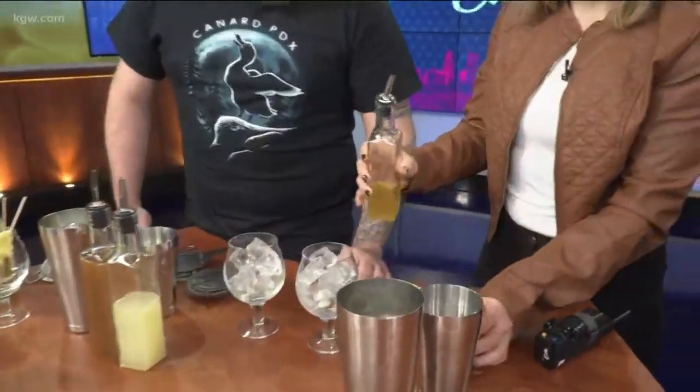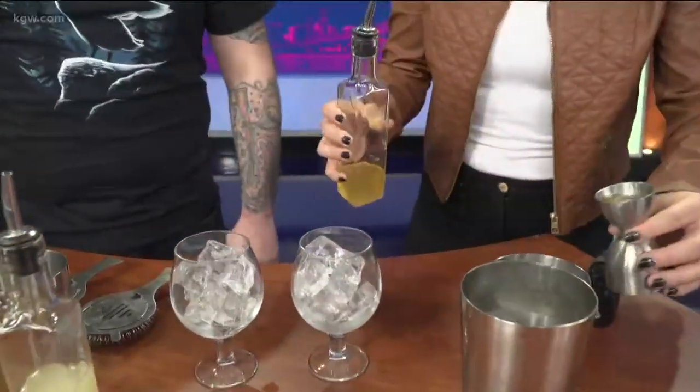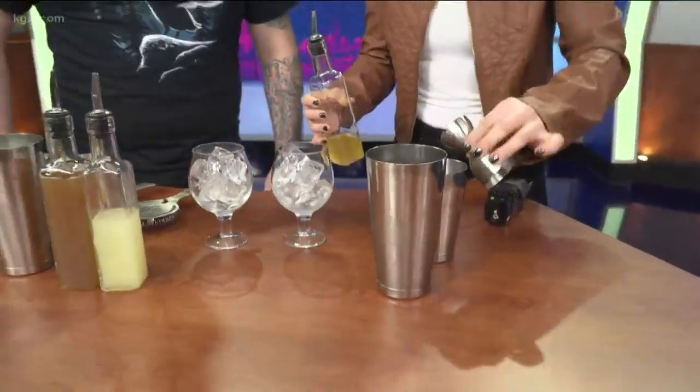It's called the Weekend Dreams. Love it. Okay, where do I start? So this is a pineapple and ginger syrup that we make at Cunard. I need you to do a half ounce of that and just pour it into this small shaker.